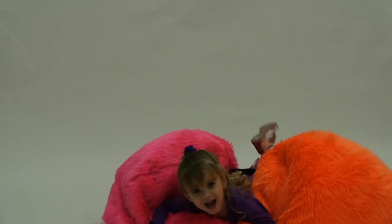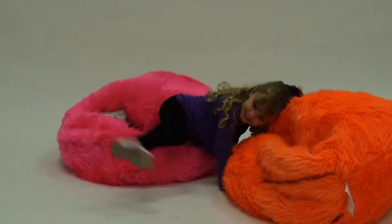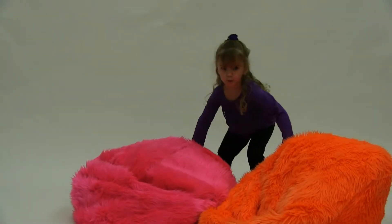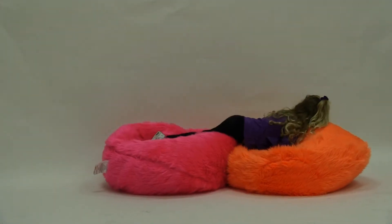Introducing the Sullivan beanbag collection. These fun and furry beanbags come in neon orange or pink and are sure to spice up any child's room. Give your child a comfortable and durable seat of their own with this double stitched faux fur beanbag lounge chair.